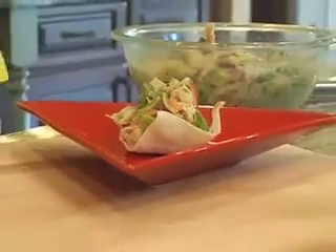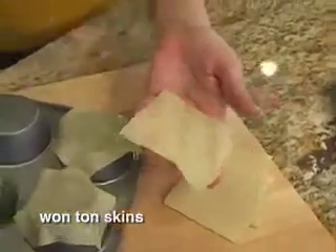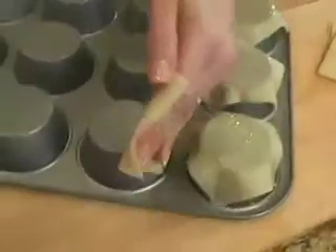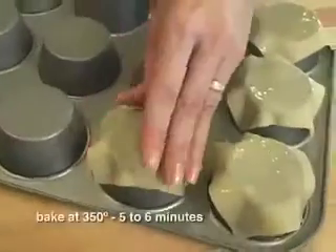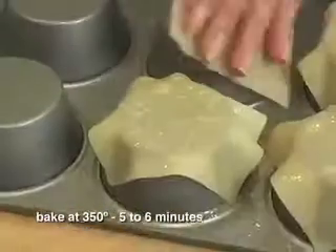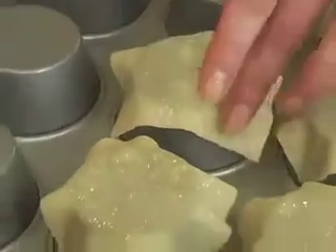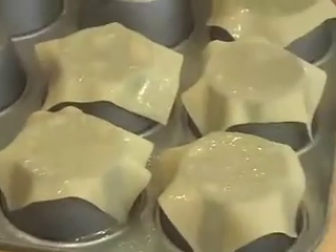I love to make edible cups and bowls for my salad, and these wonton skins will make a nice crispy base for our salad. Just give it a spray with cooking spray, put it on the base of your muffin cup so each one will be perfectly shaped, and pop these in the oven at 350 degrees for about five or six minutes until they're crisp and golden brown.